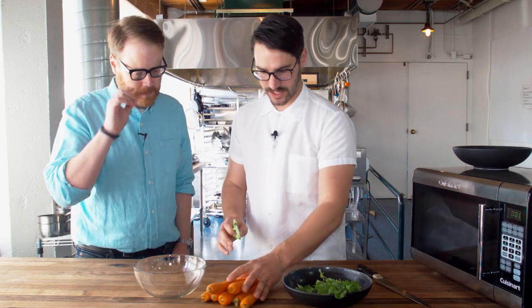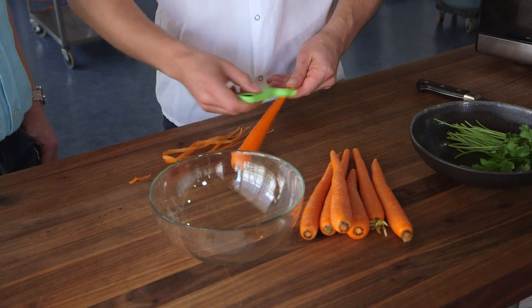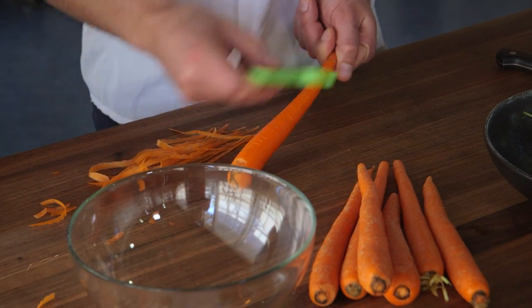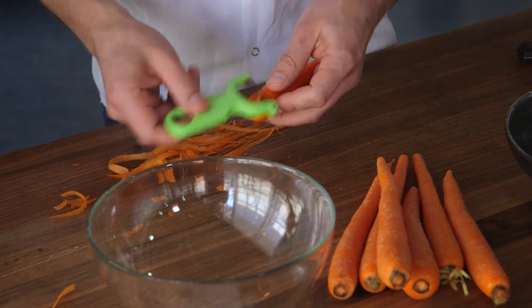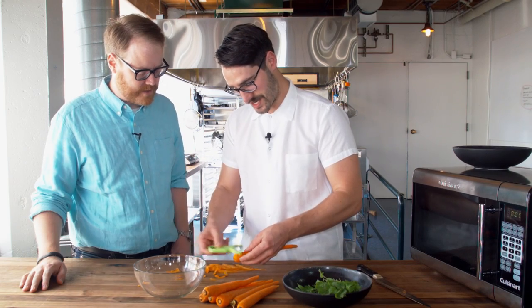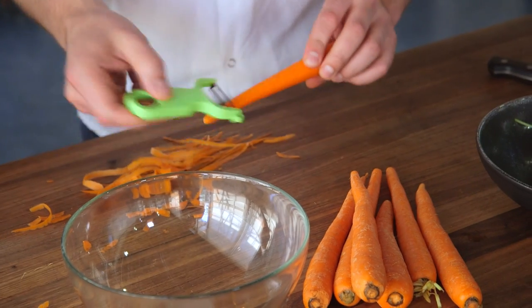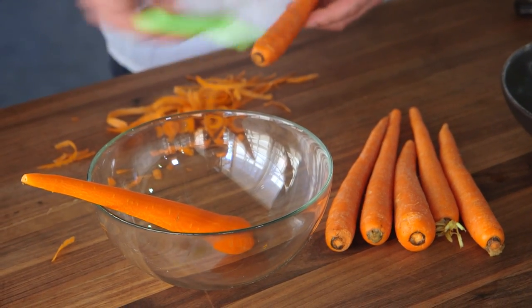To get started, any carrots work — these are just basic carrots from upstairs. We're here at Pike Place Market and picked up some nice spring veggie carrots. This cross peeler, if you don't have one at home, is one of my favorite things — so much faster and easier. I just peel all the way down. I'm gonna do a couple of them so we have kind of one dish.